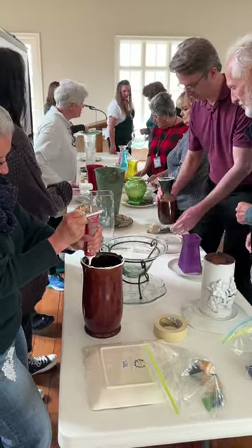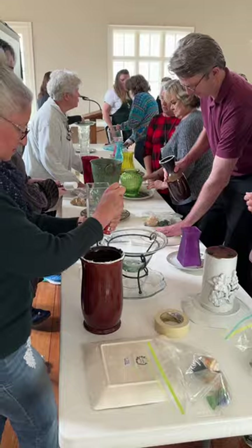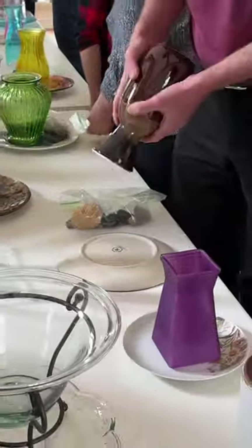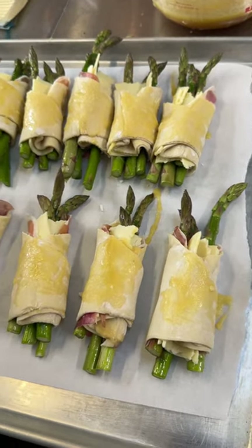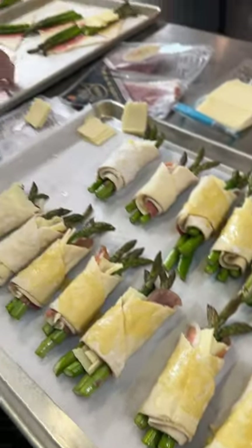People are coming out to learn and hopefully figure out how they can grow bees or plant for bees — maybe if their neighbor's a beekeeper — and it's just a fun way to learn. Get involved with your Extension office and come out to some garden programs, because we're having them all over the state every day.